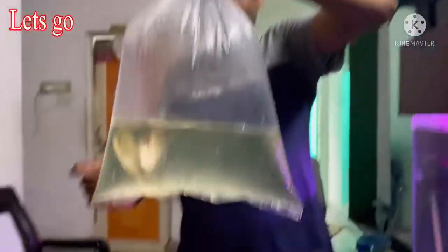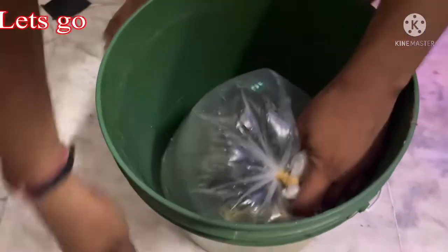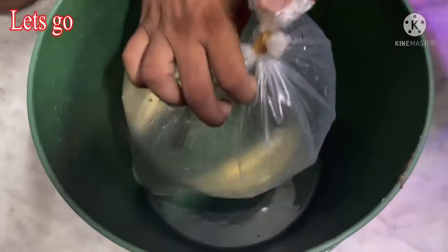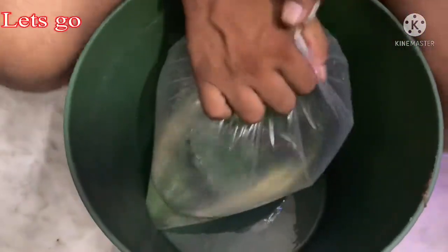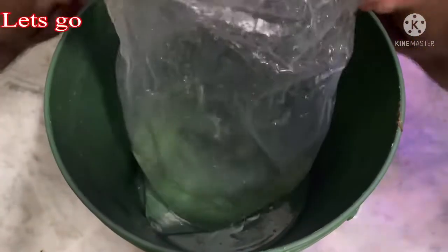Hello guys, welcome to my channel Let's Go. I am RJ from your channel Let's Go. This is double axle dollar fish. I bought four dollar fish from SPV Soap. SPV Soap provides better facility and delivered them to my home directly.